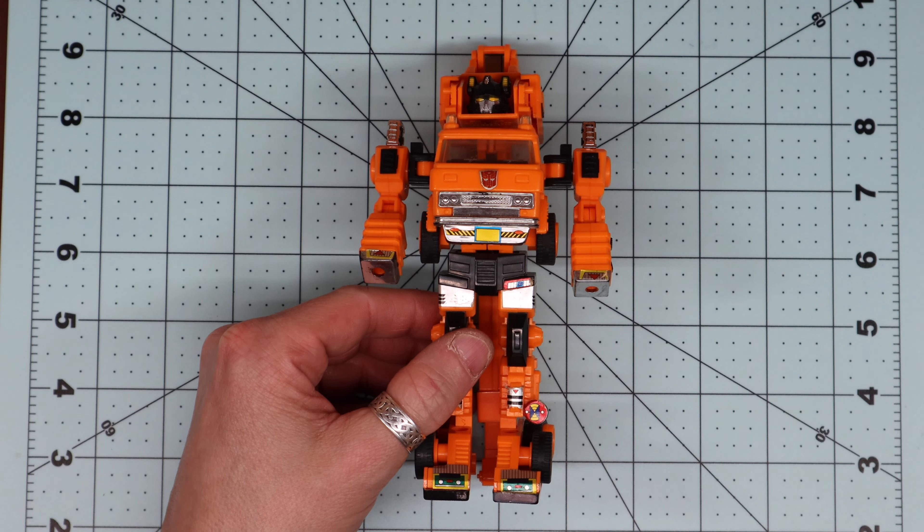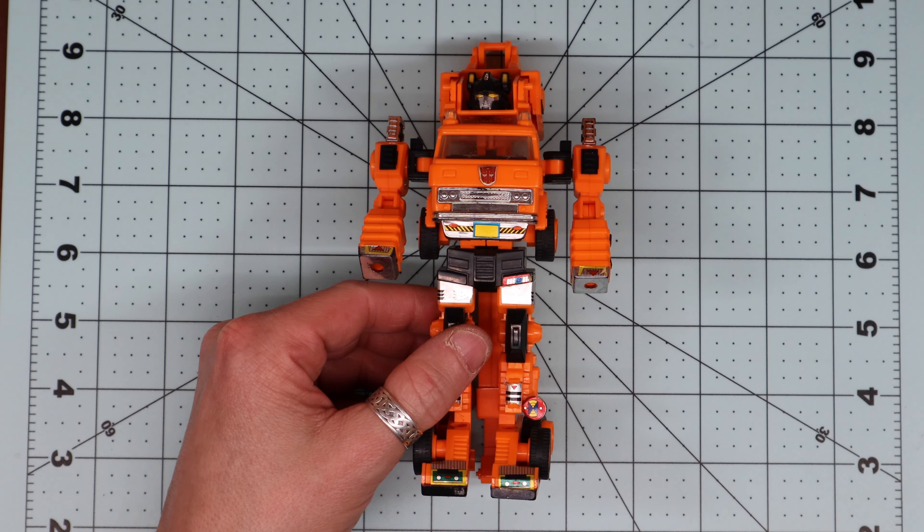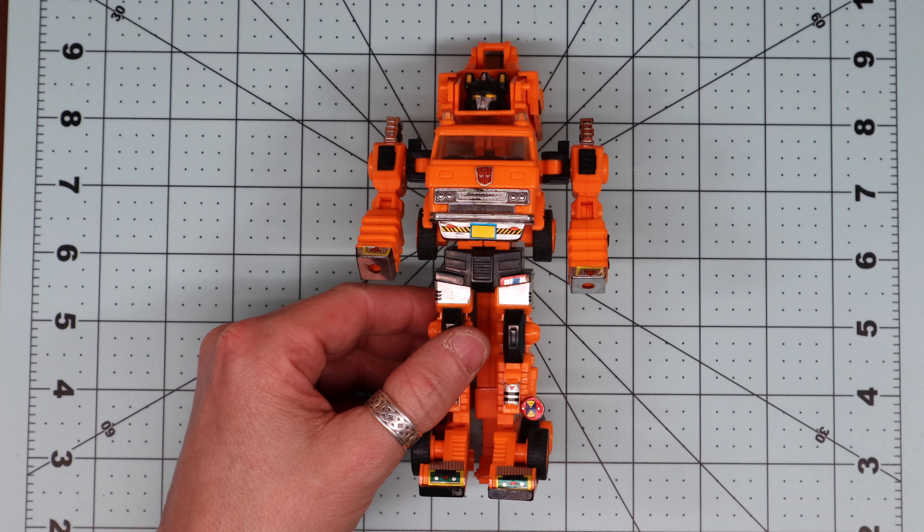Thanks for watching. If you're digging what I'm doing, make sure and subscribe. Plenty more to go with this game room, and I'll see you next time.